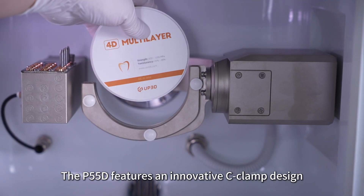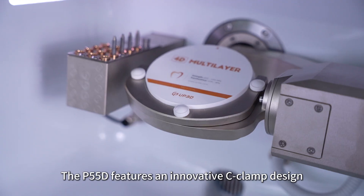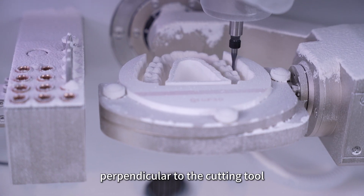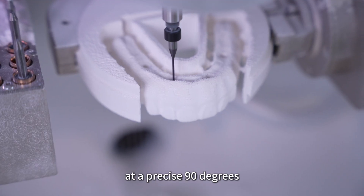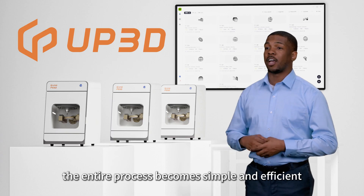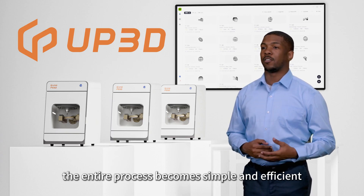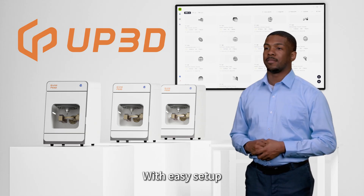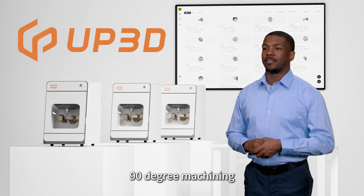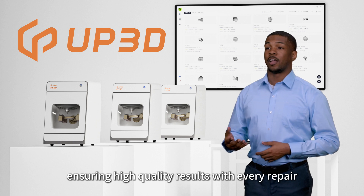The P55D features an innovative C-clamp design that allows specific repair areas to be machined perpendicular to the lathe needle at a precise 90 degrees. Used in conjunction with the UPCAM software, the entire process becomes simple and efficient. With easy setup, the system automatically performs complex 90-degree machining, ensuring high-quality results with every repair.